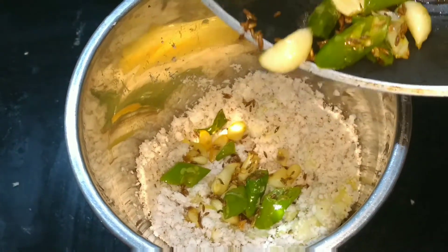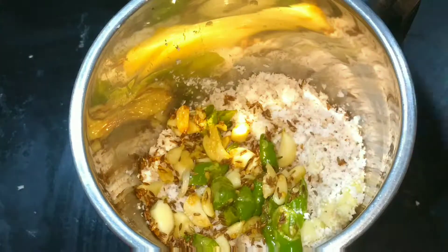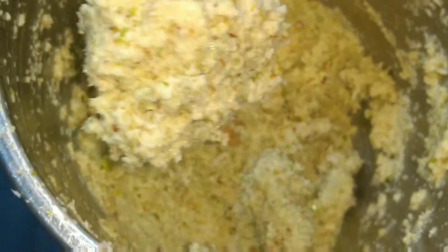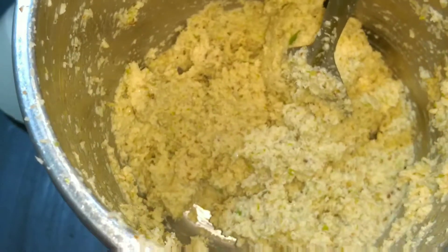You can add coriander seeds also — I don't have coriander seeds currently so I have added coriander powder. We need to blend all these ingredients together. I have added salt at the same time so that it will get mixed well — salt as per your taste. You have to pulse it about four or five times because we are not adding water.